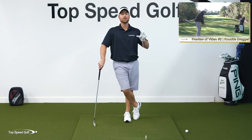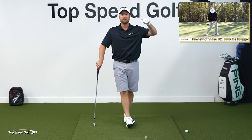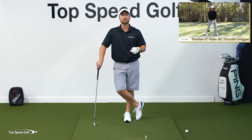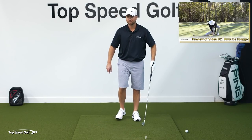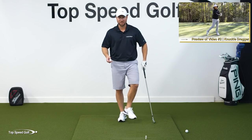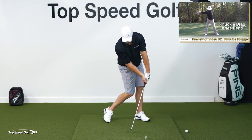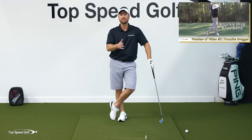If you want to see that full video, click one of the cards that pop up on the screen. If you don't see those cards, go down to the link in the description below. Either one will get you instant access. It's like a light bulb goes off — once you do that, it's easy to get lag, easy to get shaft lean, easy to clear the hips. Your hands just were in the wrong position.